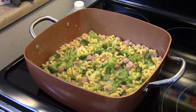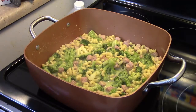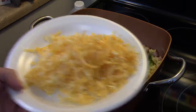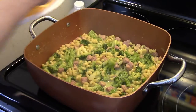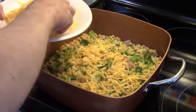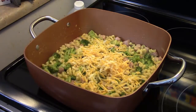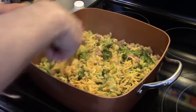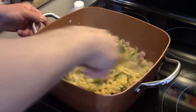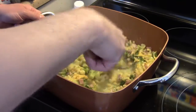My five minutes are up. I took this off the heat. Now I have an eight-ounce block of Colby Jack cheese that I shredded up. I'm going to mix half of this into our casserole. You don't have to be precise with your measurements, just get it close. This is a little runny right now, but the cheese will help tighten that up.